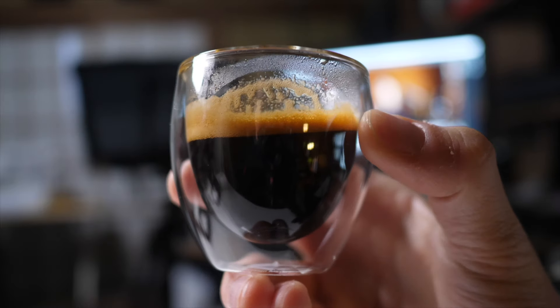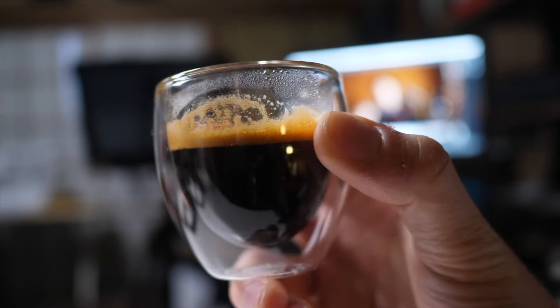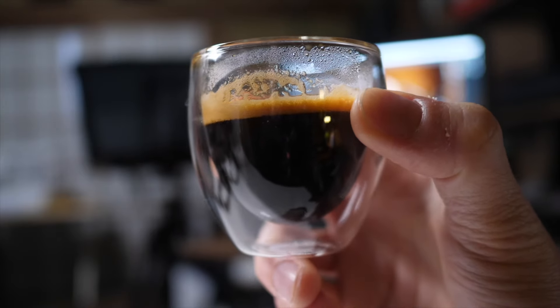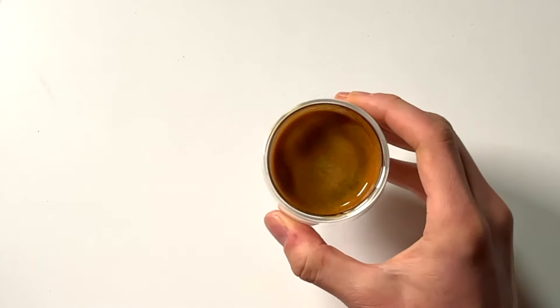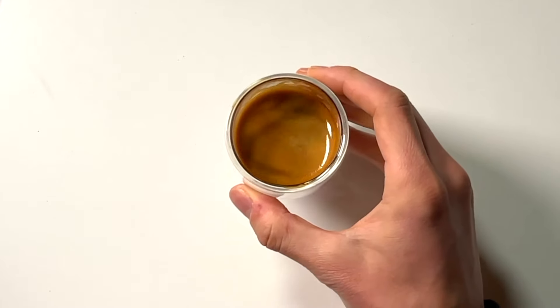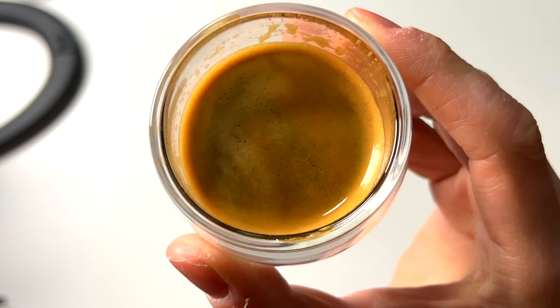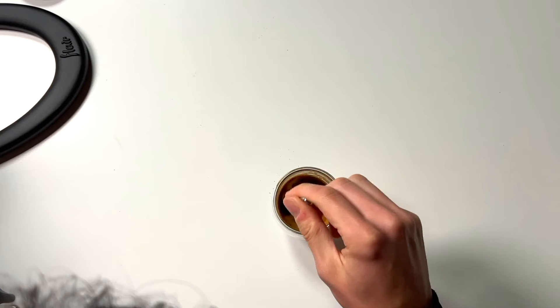This is the fruit of our labor — 45 grams from 16 grams of coffee. It's a little bit more coffee than I was expecting to make, but we did it in about 50 seconds, which seems about the right amount of time. I think the time has come to swill it around, just because I want to enjoy the swilling process, which I don't usually do. It's time to give the espresso a little stir. It's very thick.